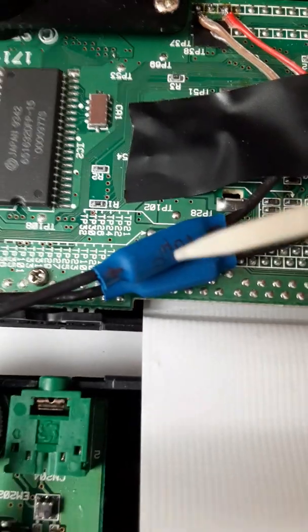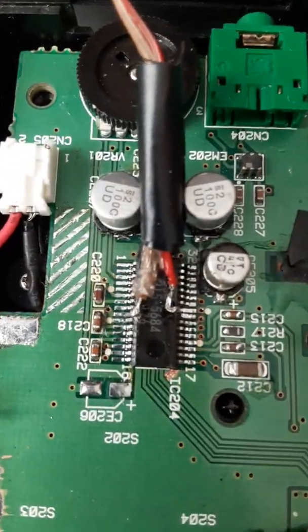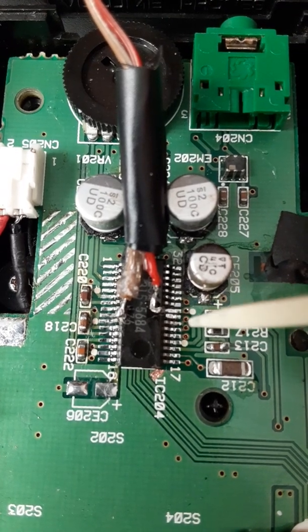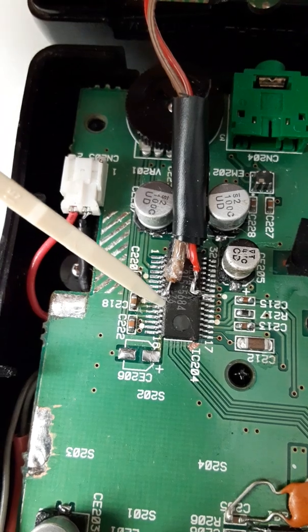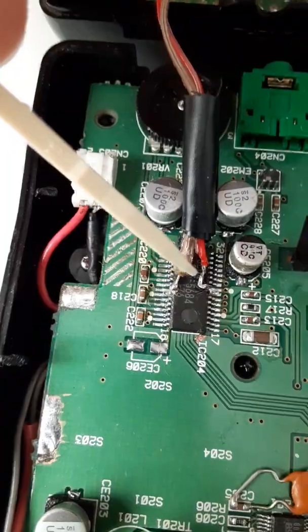Just to follow down again: 10 microfarad capacitor, negative, positive. Pin 24 lifted, left alone. Pin 25 lifted, connected to the red wire — or B3. Pin 10 lifted, left alone. Pin 9 lifted, connected to the brown wire.